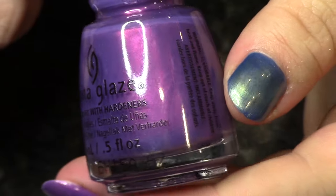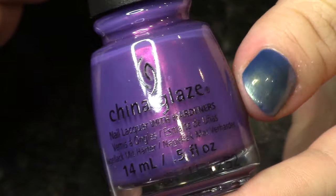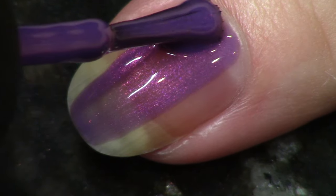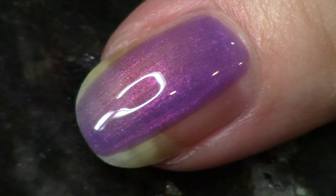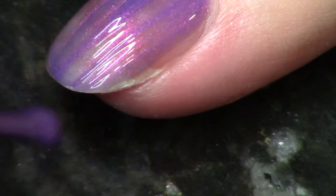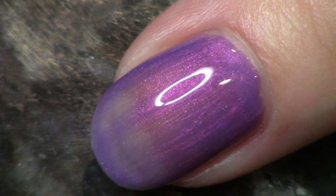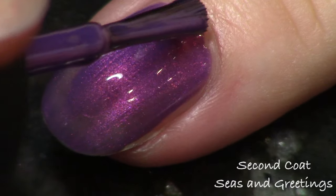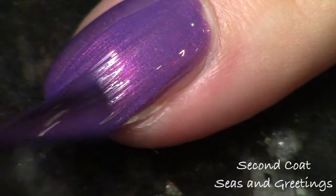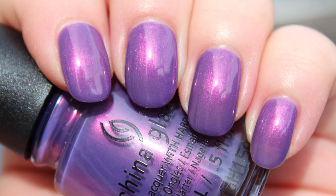Next up, the other luster polish is called Seas and Greetings — the same name as the collection. It's a rich purple on the deep side with gorgeous lustrous golden pink shimmer that really lights it up. This is great at two coats, pretty similar formula to the blue we just looked at, maybe a little bit more opaque. This one is definitely one of my favorites.